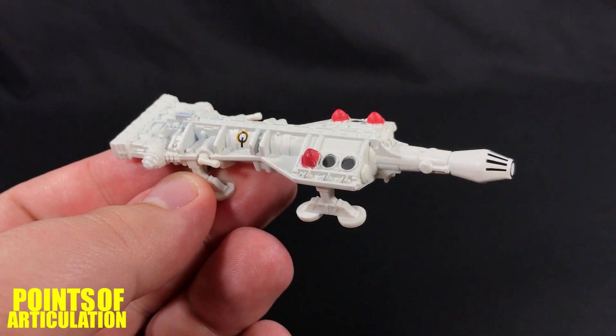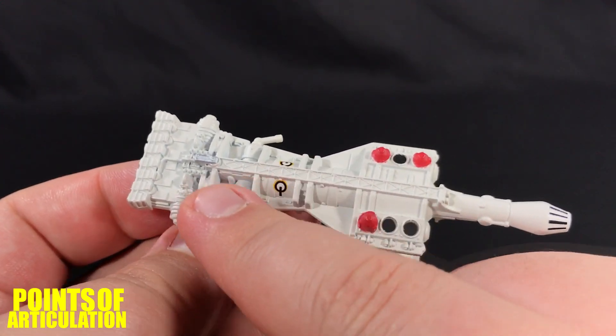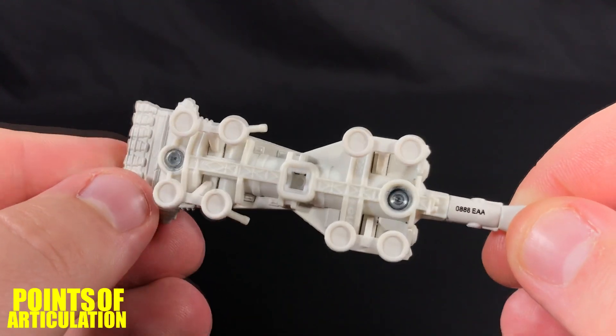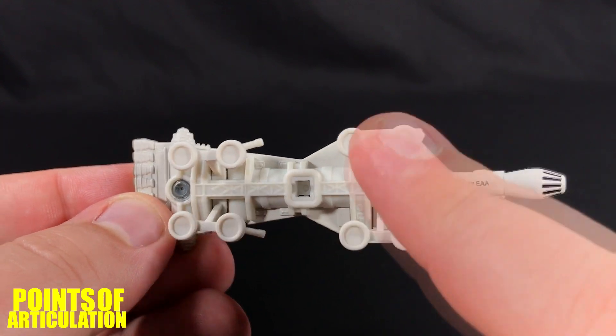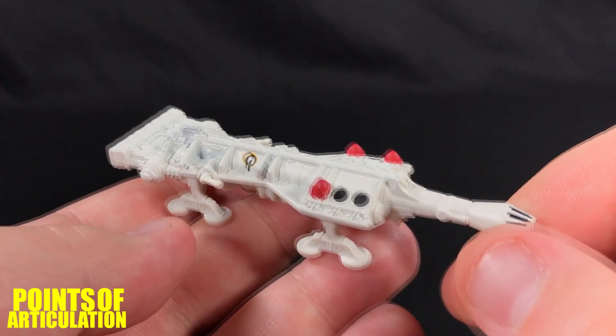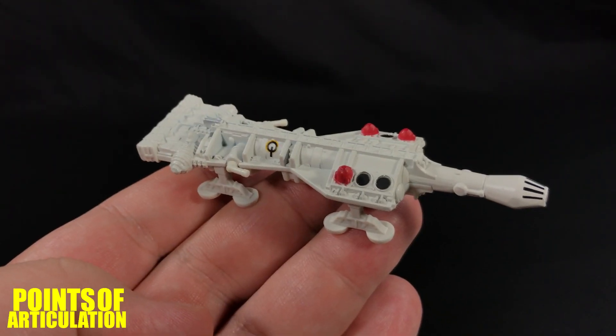I have to say hands down this is a beautiful, beautiful ship. I love all the little added details, all the structures in the back, and everything that needs to be there to hold it together is hidden — even the copyright stuff. Fantastic, love this ship. Now let's take a look at the paint.